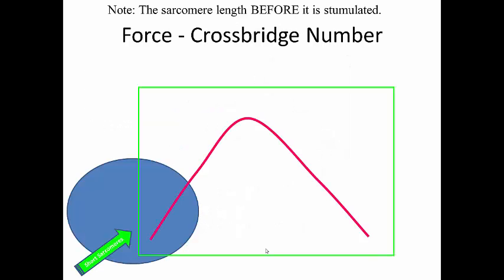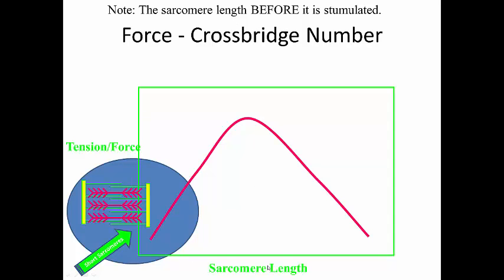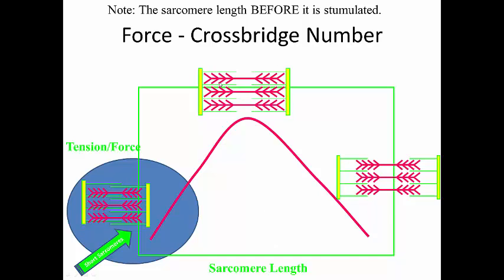So let's look at this force-length curve. We have force on the y-axis and sarcomere length on the x-axis. When you're at an optimal length, you have the optimal number of cross-bridges and therefore higher force production. When you are in a shortened position, the sarcomeres are shortened, the actin filaments overlap, there are fewer cross-bridge sites to form, and thus decreased force. When the muscle is lengthened, the sarcomeres are lengthened, you can't form the optimal number of cross-bridges, and force is also decreased.